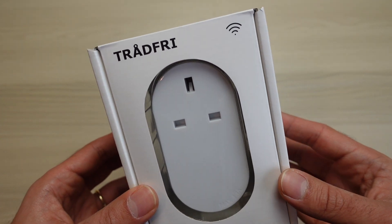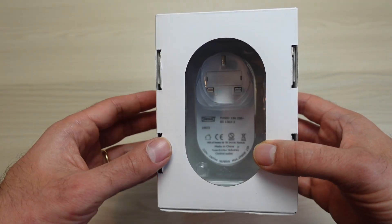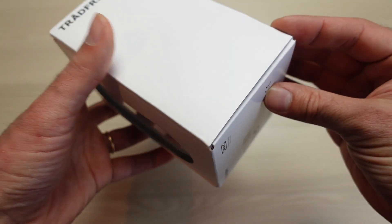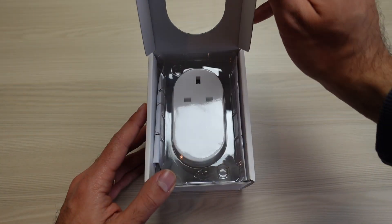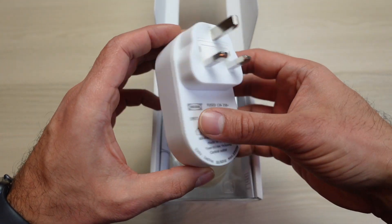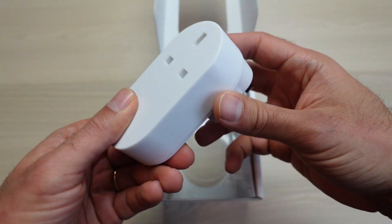Let's get going with opening up the IKEA Tradfri Smart Plug. Packaging is quite simple as you can see - it's just a standard white box. You can actually see everything from behind here. I had this shipped to me as I can't go to the IKEA store itself. So let's open it up. We've got this cover you can get rid of and here we have it. For the first time I'm touching this you can feel a bit of weight but it's not too heavy, which is fine.